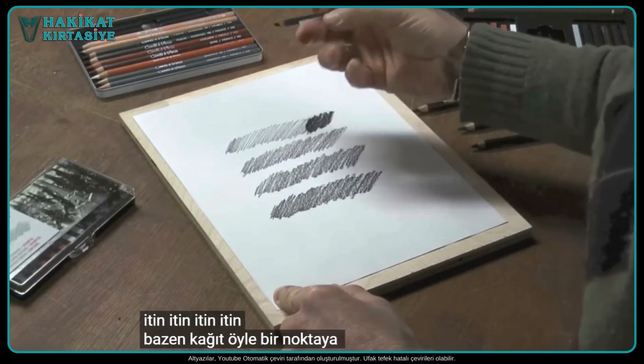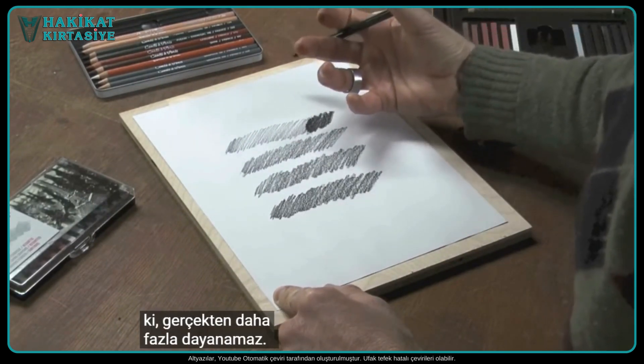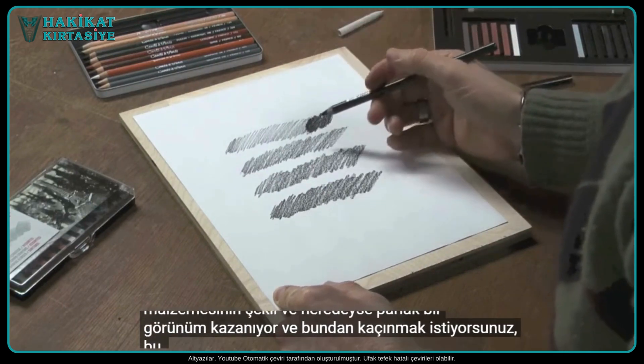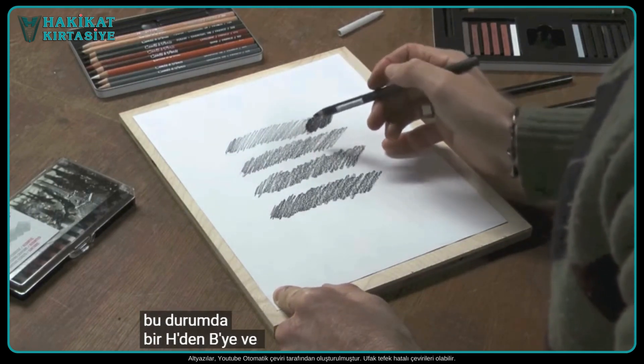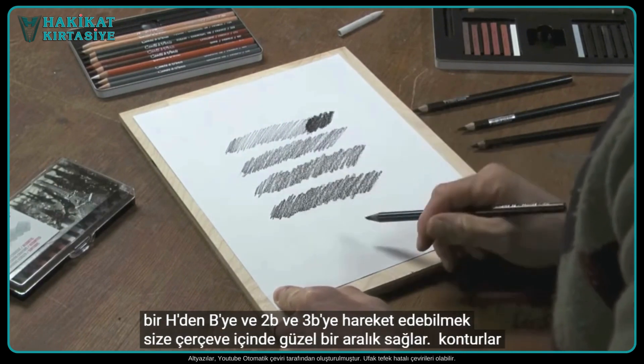sometimes the paper gets to a point where it can't really take any more of the drawing material, and it almost gets a shiny look to it, and you want to avoid that. So being able to move from an H to a B, 2B, and 3B gives you a nice range within the Conte Pierre Noirs.